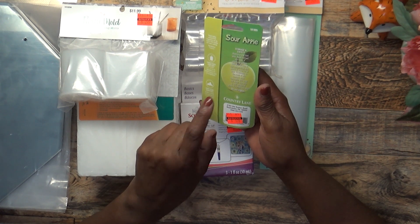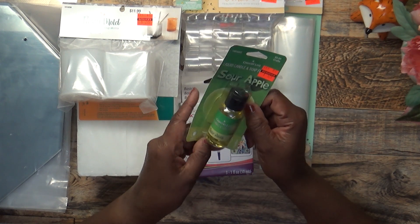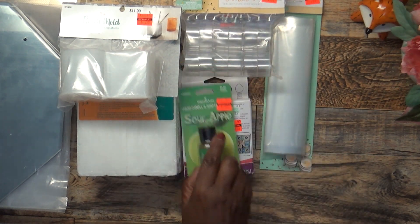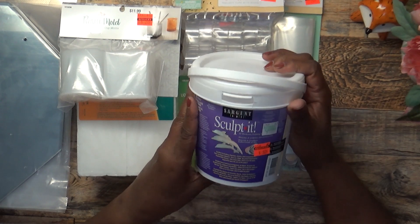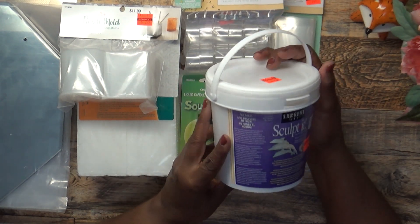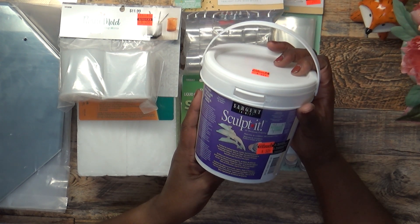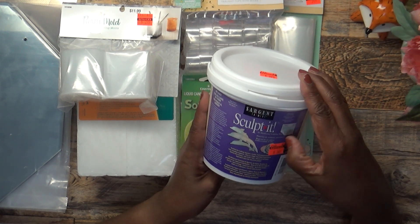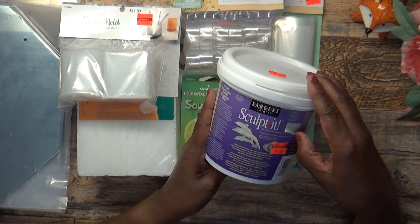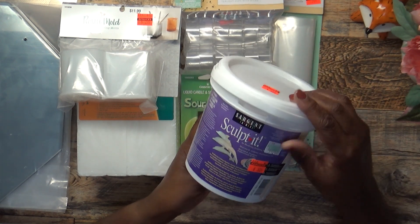I picked up a Sour Apple Candle Scent that you put in your candles — it was $1.24 marked down from $3.99, and I already have one but picked up another. This right here I've never used before, but I was reading it in the store and thought I'd be interested in trying it. It's an air hardening sculpting material that I picked up for $3.24 marked down from $12.99.